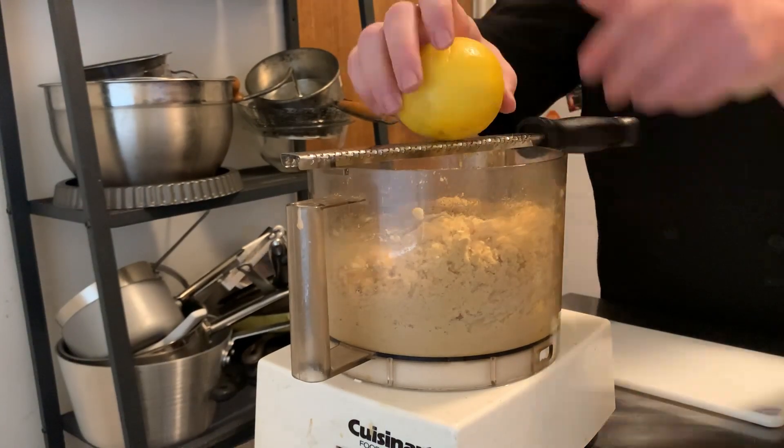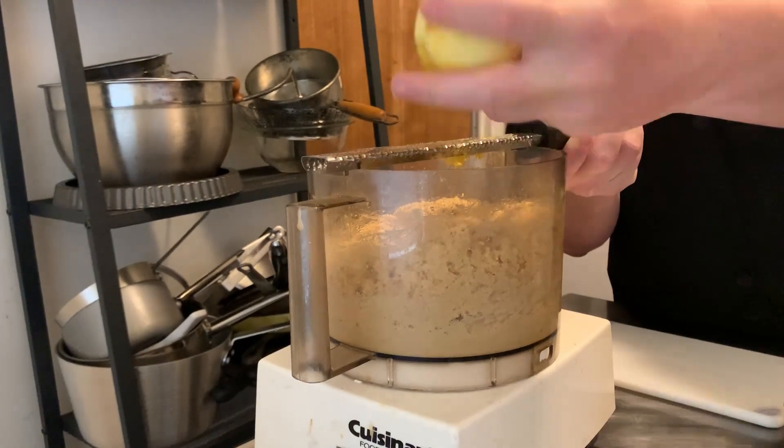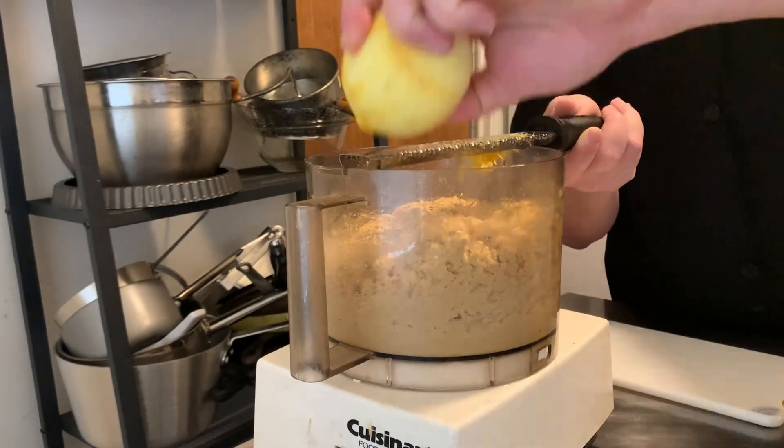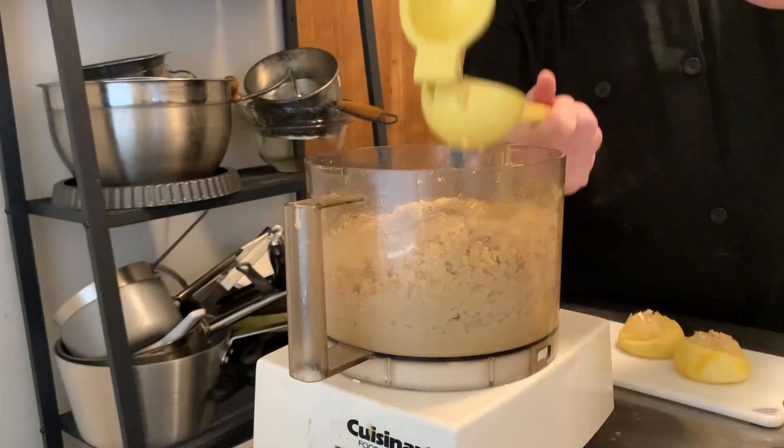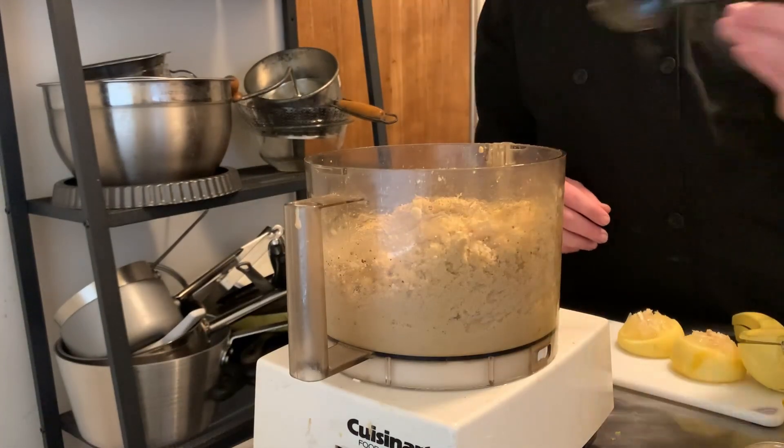With that all set, we're going to go ahead and zest in our lemon, squeeze in the juice, and a little more olive oil and salt and pepper. And then we're going to take it for another spin. Oh, and the garlic — let's not forget the garlic.